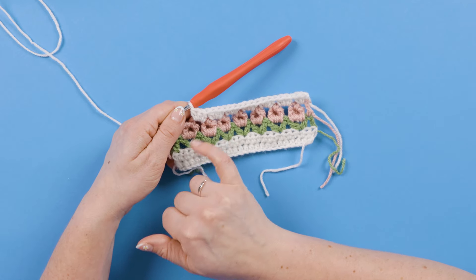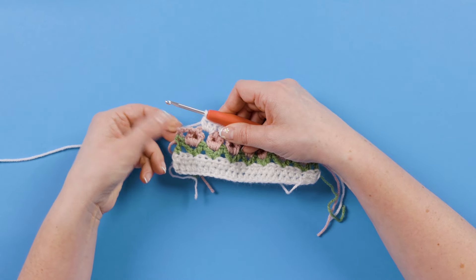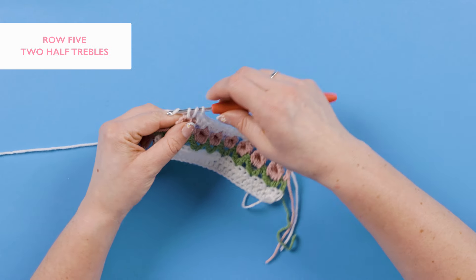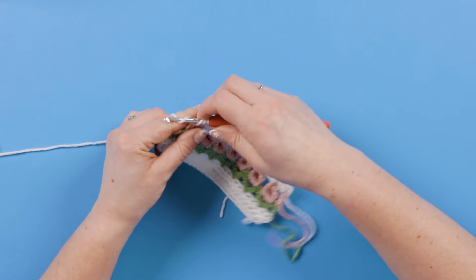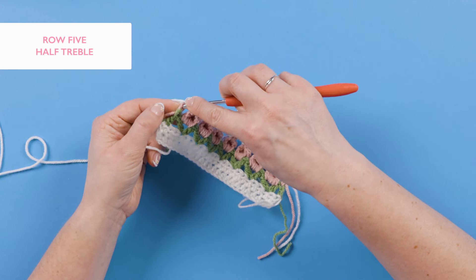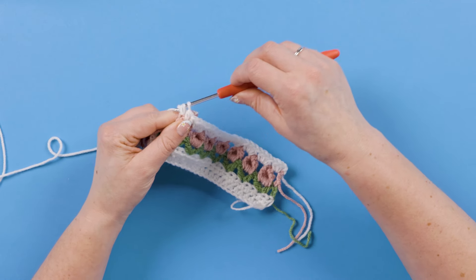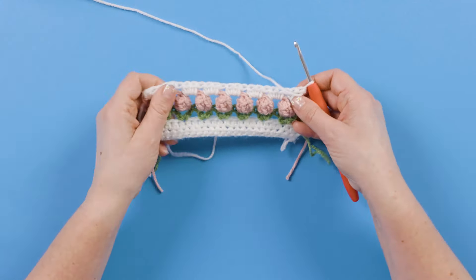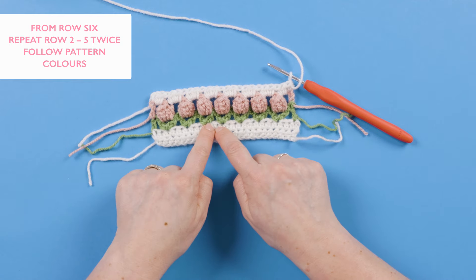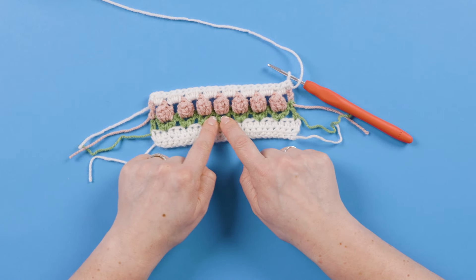Once you're near the end of row five, having worked three half trebles into each chain three space, you should have a chain two space and one treble left. Work two half trebles into that chain two space, then make your final half treble into the top of the oyster pink chain three from the previous row. Turn your work ready for row six — which is actually a repeat of row two. Row seven then repeats row three, and row eight repeats row four.